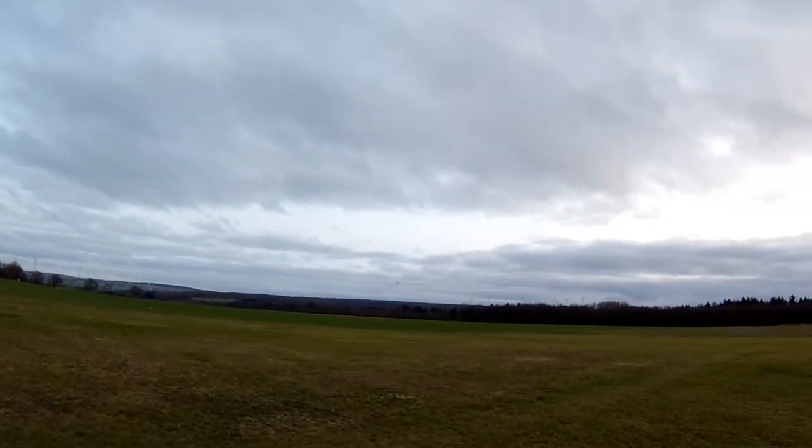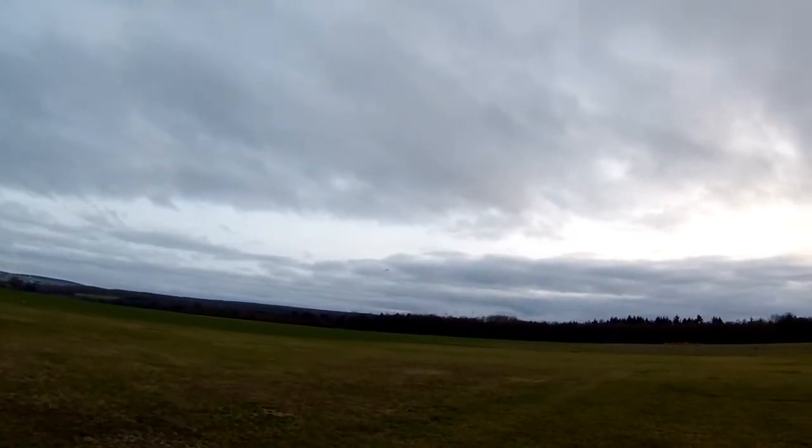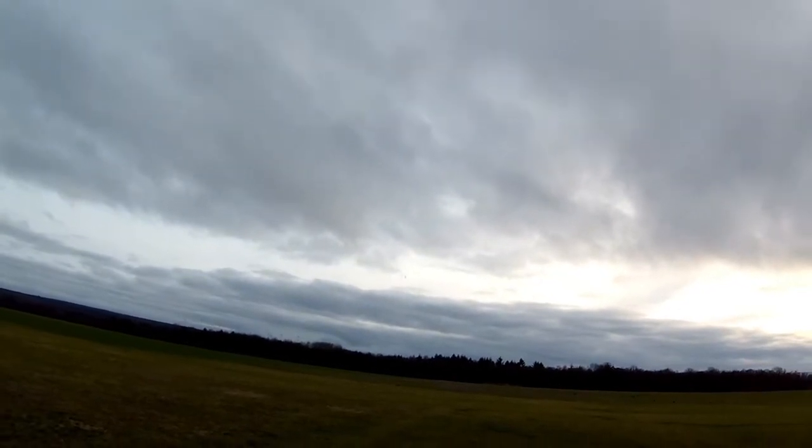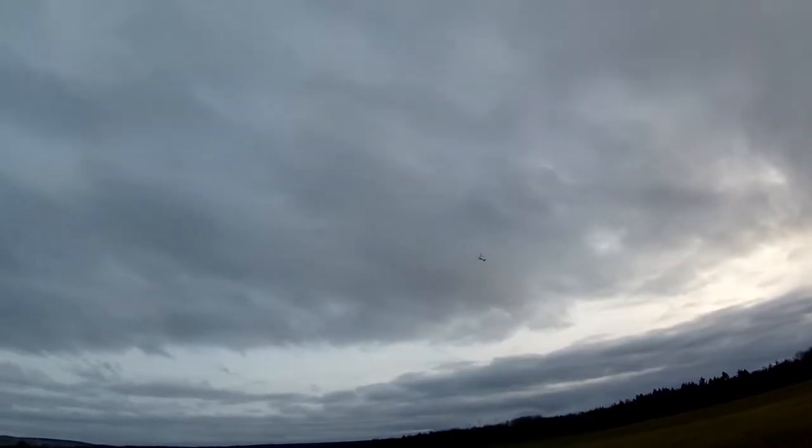Whoops, a bit too much! Throttle up a bit to see what she climbs like — great, yeah. Okay, second flight, so I'm not going to try a loop or a roll, but it looks like she would probably easily loop and roll. Just chop the throttle — okay, trying to rotate a bit, but that's all to rotate in.